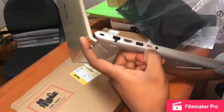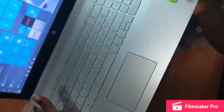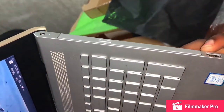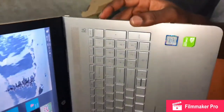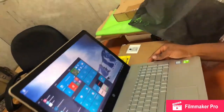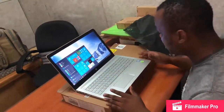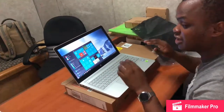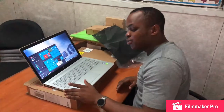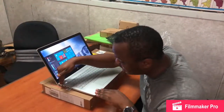We have a Type-C connector here, a USB 3 port, an ethernet port, and an HDMI port. On the other side we have a memory card reader, another USB 3 port, and a CD drive. With the Type-C this guy is future-proof — you can connect to both legacy and future equipment, unlike the new MacBooks with only Type-C.